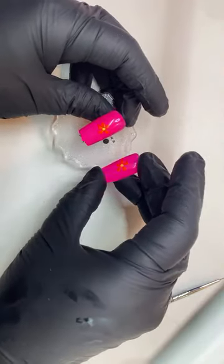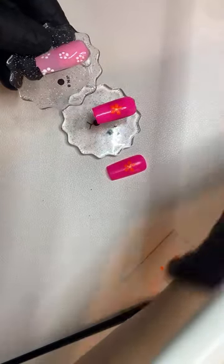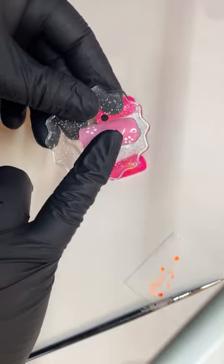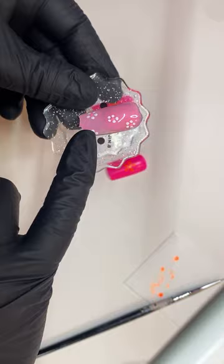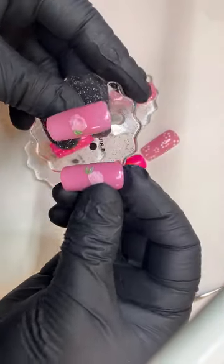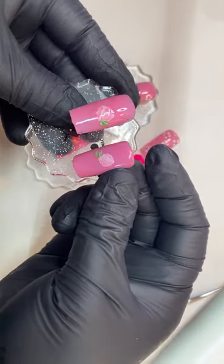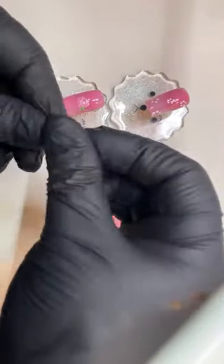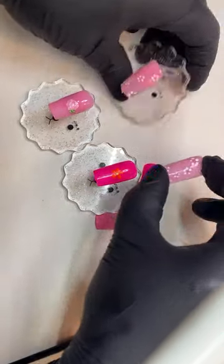So we have three looks: we have this neon flower that we just did, and then we have the pink and white one — so cute, you can definitely do just one flower in the corner, I love that look. I've done it many times with different colors on my channel and it's very pretty. And then we have the rose. Let me know which one's your favorite look, which flower you're going to be practicing.